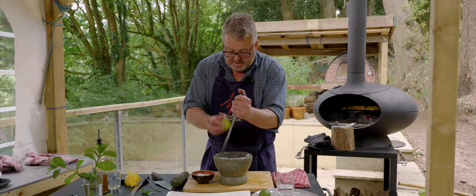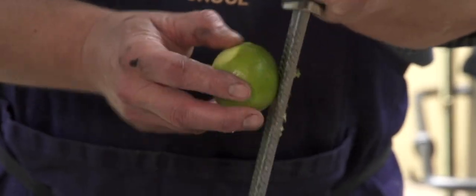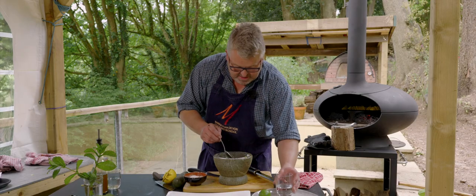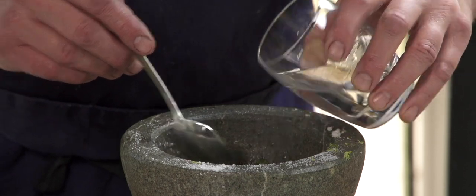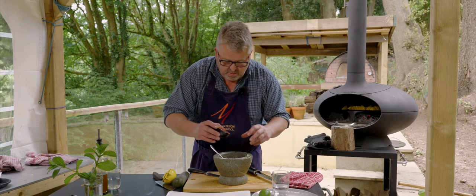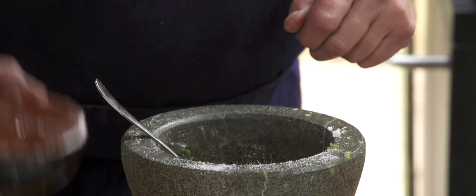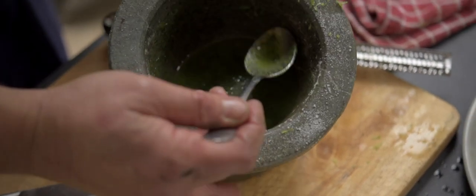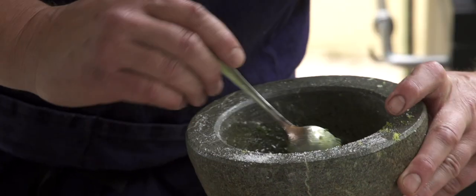We'll have a little bit of lime zest in here and the juice of a lime — smelling super zingy — and then into that some white rum, and a little more sugar. Although it's mojito, we're not going to drink it, we're going to drizzle it over the top of our ice cream and pineapple. I want that to be a nice thick drizzling consistency — it smells amazing.